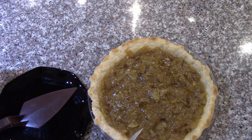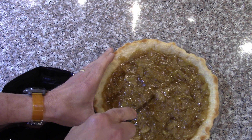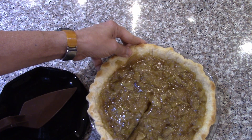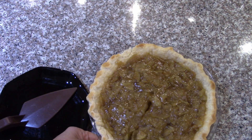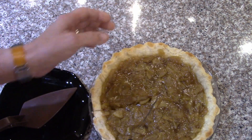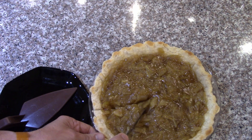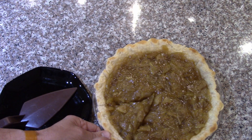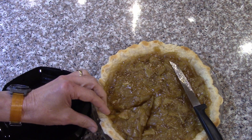So the apple pie using freeze-dried thin-sliced apples and clear gel — it's difficult to cut, probably because of the blind-baked shell and the fact that the apples are still in good form. I thought they were going to turn into applesauce or something, but they stayed in shape very well.